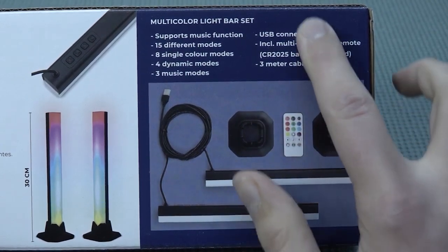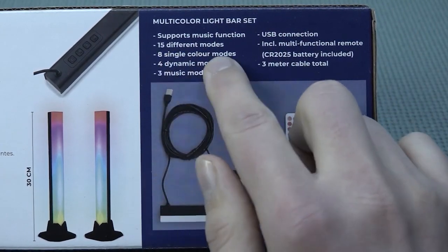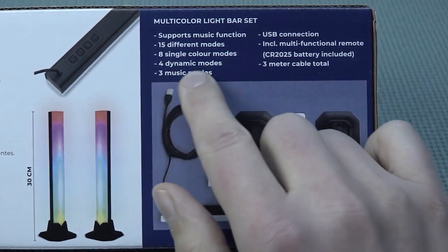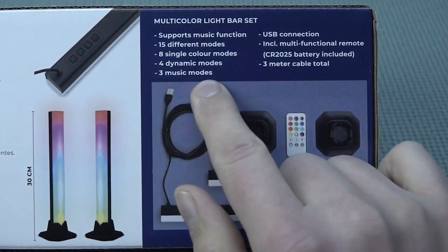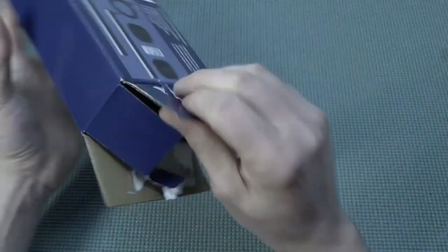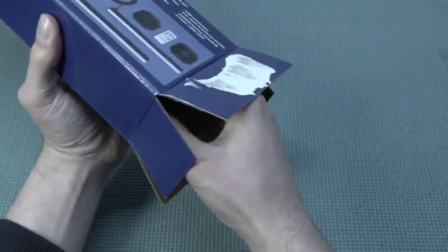There are eight single color modes, four dynamic modes, and three music modes, of course with a USB connection as mentioned before. It also includes a multi-functional remote, so it's kind of cool that we have the option to switch between modes. And we're getting a three-meter cable in total, which is quite long.